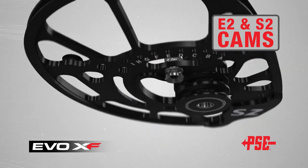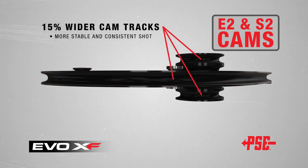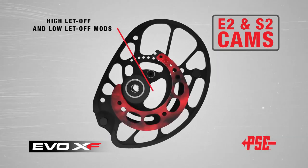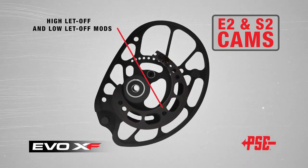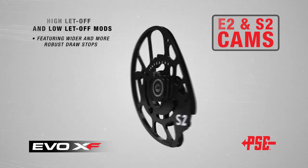The cam tracks on the E2 and S2 cams are also 15% wider, resulting in a more stable and consistent shot. The E2 and S2 cams are offered with both high-let-off and low-let-off mods, and also feature wider and more robust draw stops for an amazingly solid back wall.